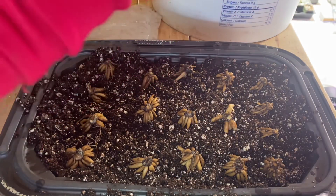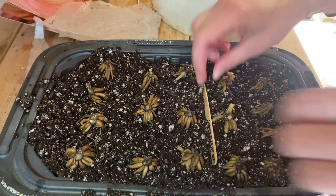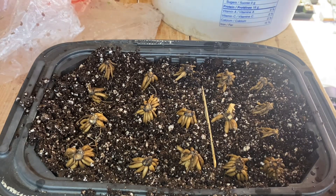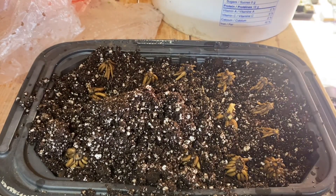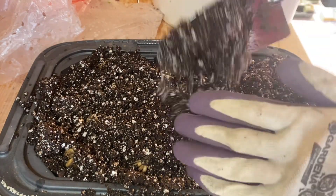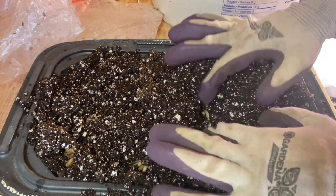I'm going to stick in a popsicle stick to separate my varieties, and now I'm going to cover them with about an inch of soil.